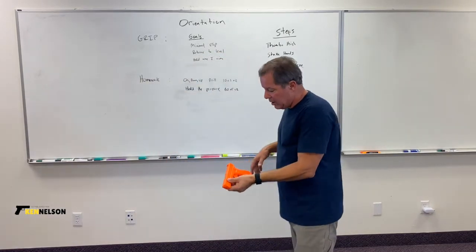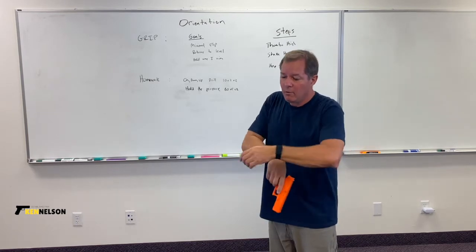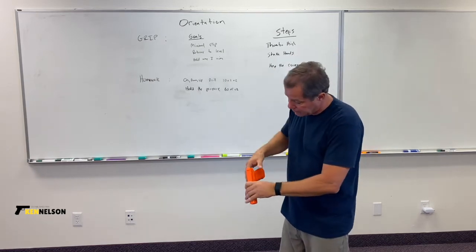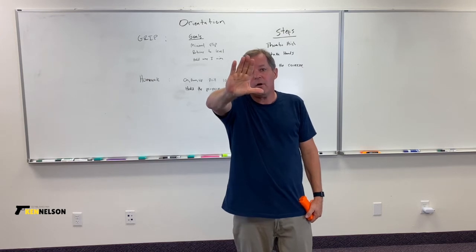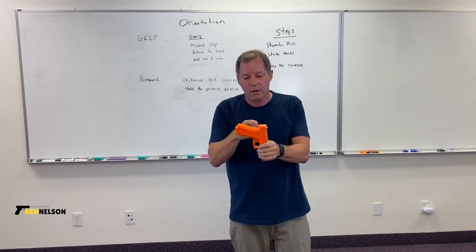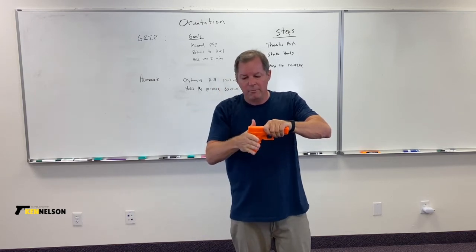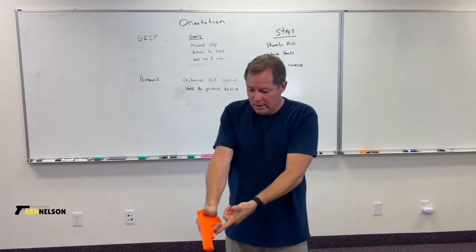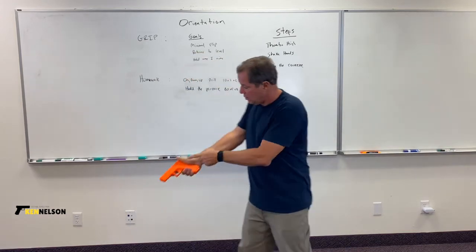Often I see people grab a gun with their thumb in the way. Since I'm using two hands, I want to get the web of my support hand as high as I can on the gun. To get there, simply make an L shape with your hand — you should see an L, and I'm seeing a backwards L. The top of the grip is called the tang, or beaver tail. Take your L and push it up, then wrap your hand around. Notice my finger goes to the side and my thumb stays high.